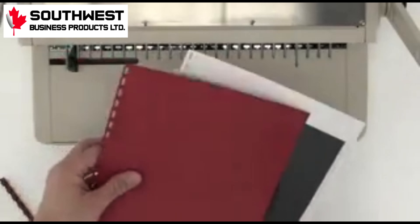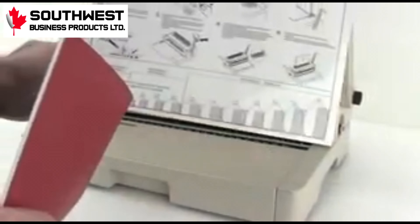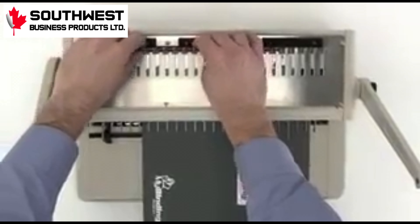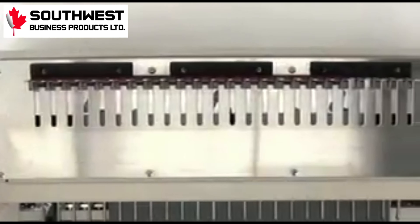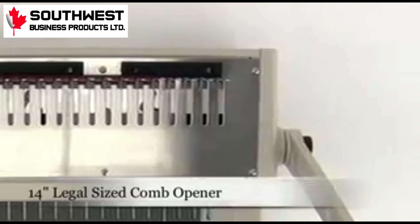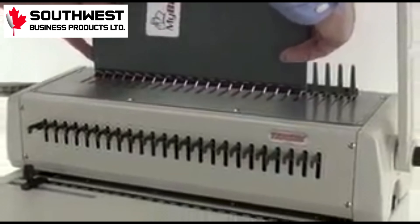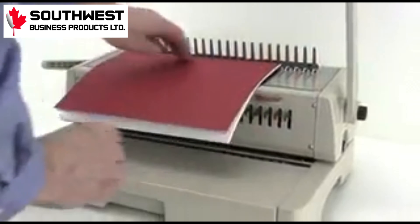With the entire project punched, it's time to bind. Included with the machine is a comb selection guide. By holding up your completed project to the paper, you can see the comb diameter size you need. The 242 comes in great handy here again with a 14-inch wide comb holder. When opening combs, always keep the teeth of the comb faced up and the project faced down — that way it doesn't fall apart in use.